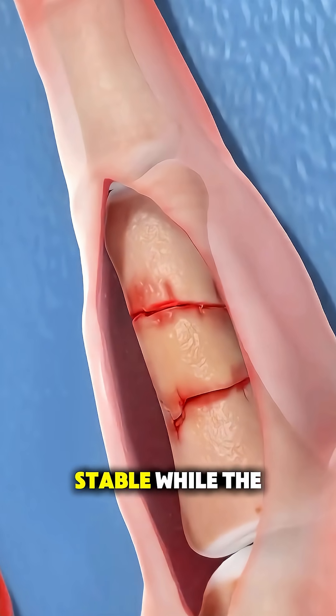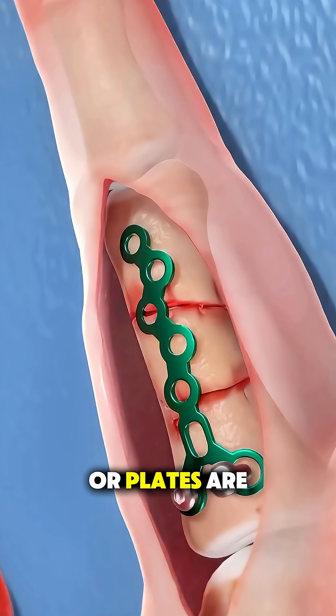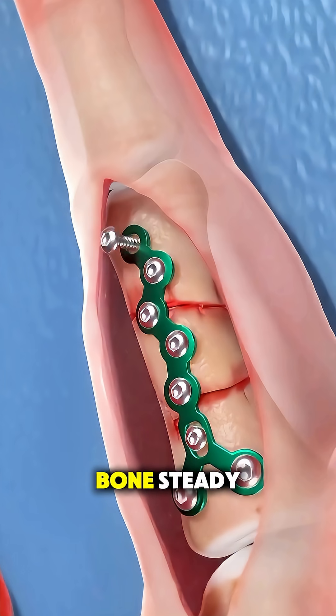To keep everything stable while the bone heals, tiny metal pins, screws, or plates are placed — think of them as internal supports that hold the bone steady.